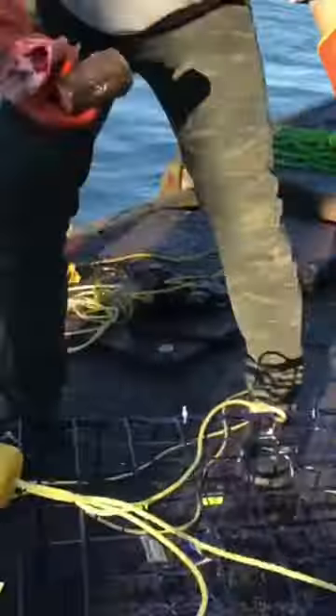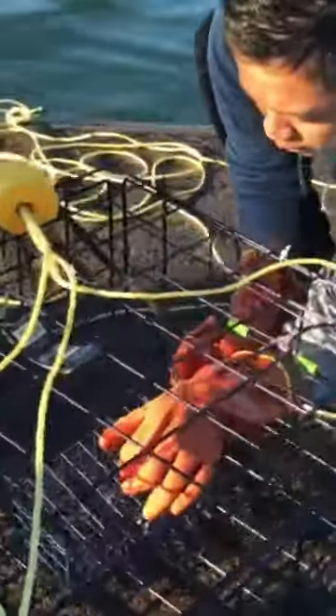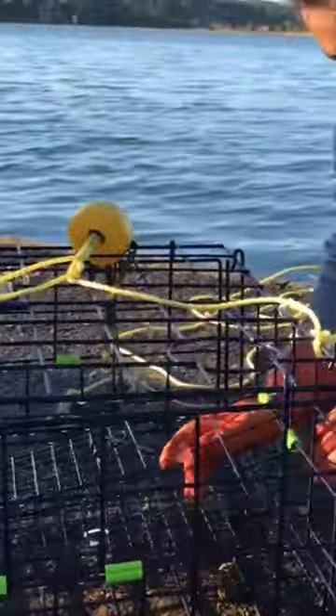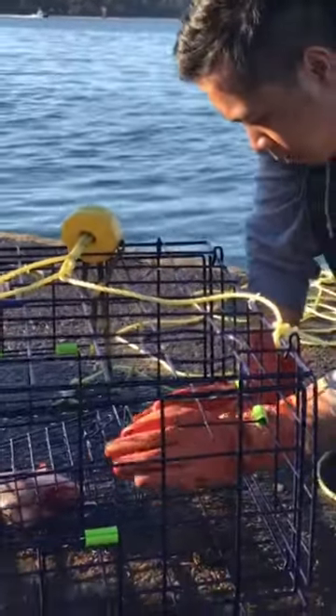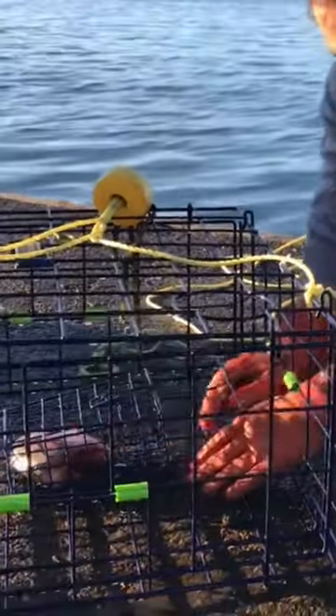Let's go. Right here. Put them in my box real quick. I just like to put one because I've been here for a while and I only brought like four fish.